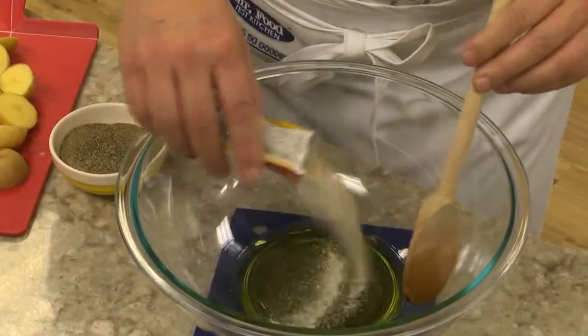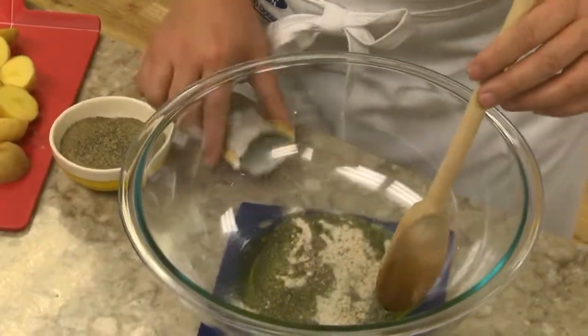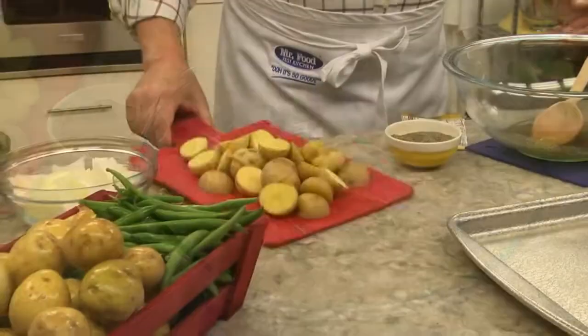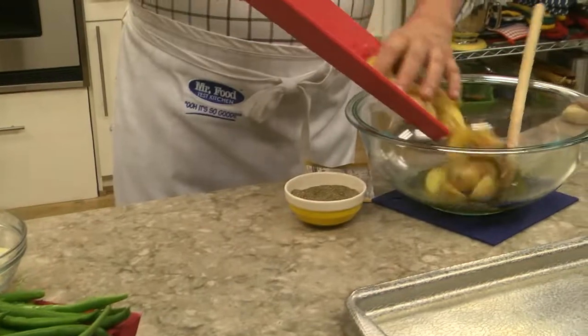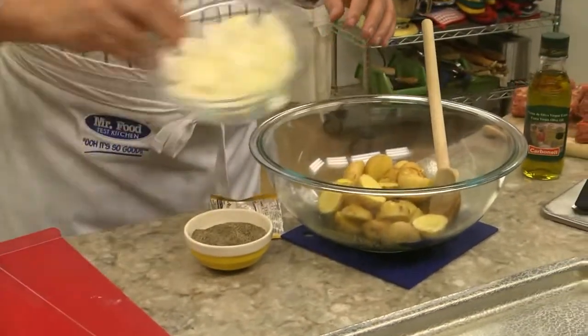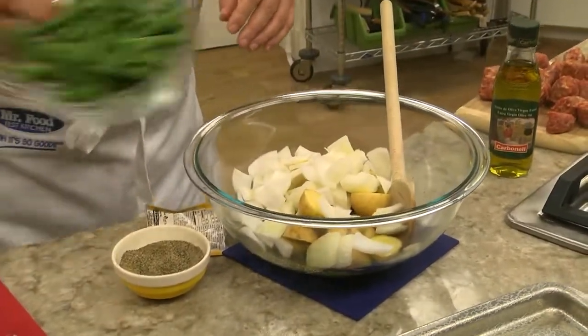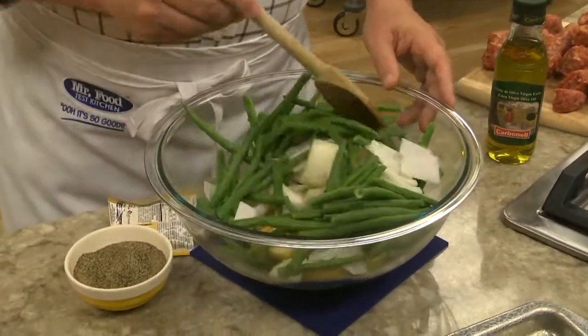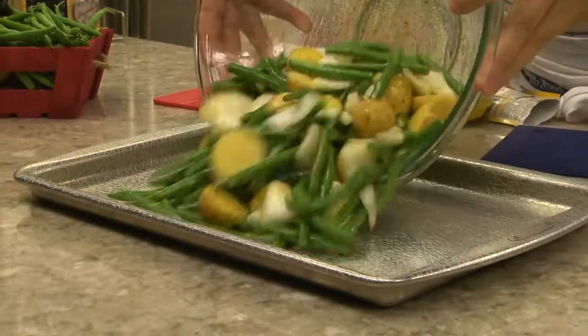Let me show you what I mean. We start by combining some olive oil with a packet of Italian dressing mix and a touch of pepper. Once that's mixed, we add in some creamer potatoes that we've cut in half, along with a chunked up onion and some fresh green beans that we've trimmed. And we dump that on a sheet pan.